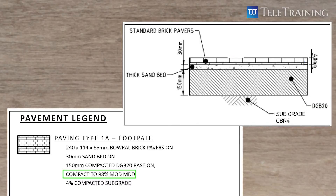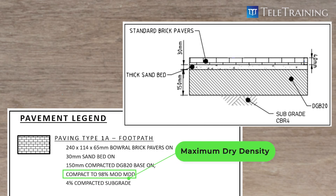Now, let's go back to the drawing again. After the MOD, there is MDD. MDD is maximum dry density. Let's recap the dry density again.